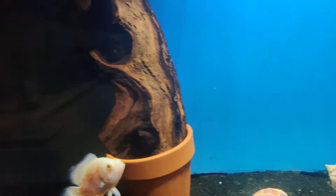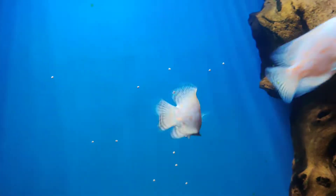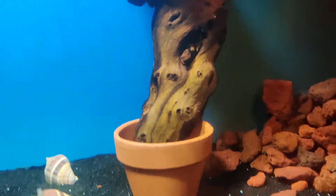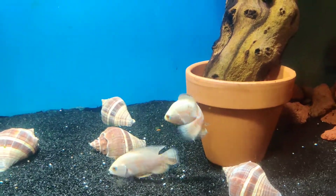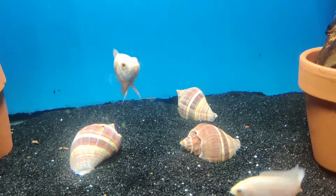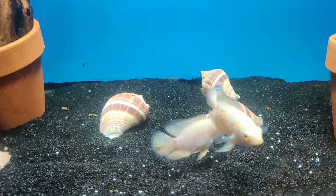Let's move over to my other tank — these guys right here are my two albino oscars. Let me give them some food so you guys can see them eat. When I first bought these guys they were the size of a penny. It's been about three weeks and look at the size they've put on — from the size of a penny, look at them now.